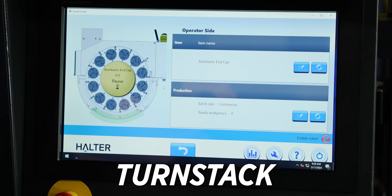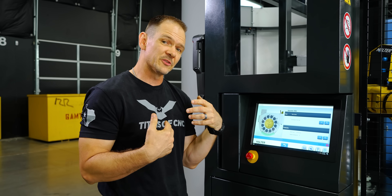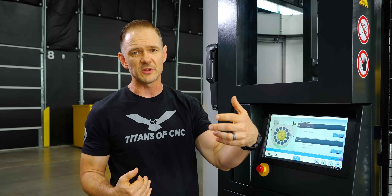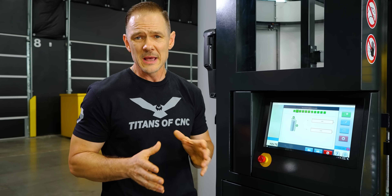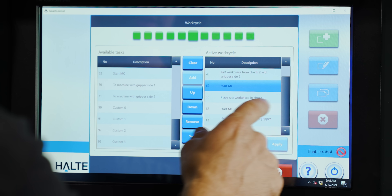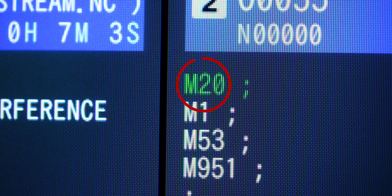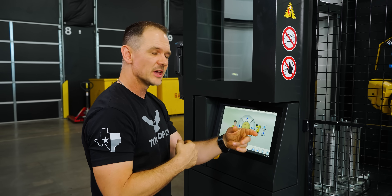You have an operator side that shows you what your work handling looks like, and a production queue where you can program the robot to run continuously until you run out of material, or set a specific number of ready work pieces — five, ten, fifty, whatever works for you. On the programming side, it's just a few steps: define raw stock size, finished part size, jaw depth parameters, and a few simple commands. The machine communicates with the robot via a simple M20 command in your program that activates the robot, which then tags back the machine when it's time to machine more parts.